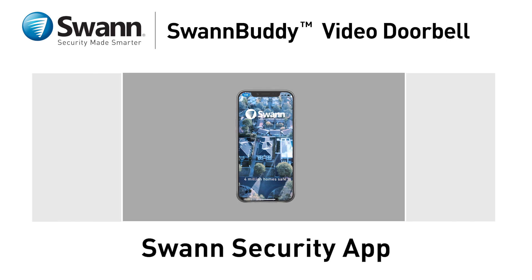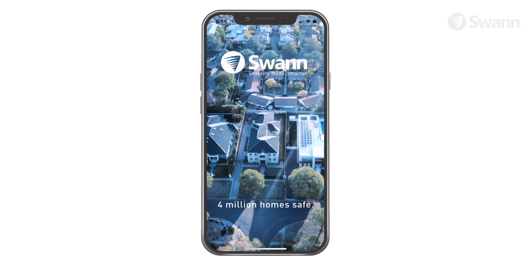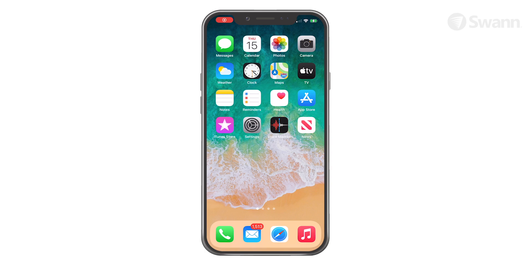In this segment, we'll show you how to pair your new SwanBuddy and familiarize you with the Swan Security app. Using the app is virtually identical on an iOS device and an Android device. We'll show you the steps on an iOS device, and you'll be able to follow along for either type of device.